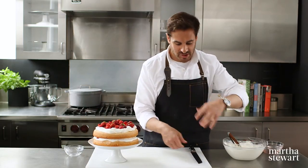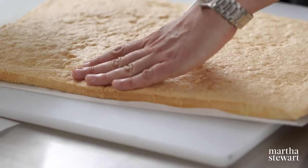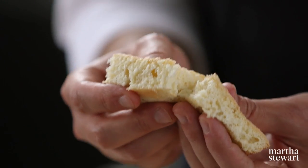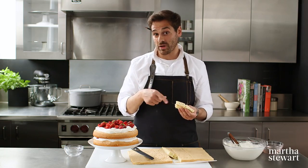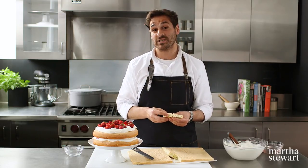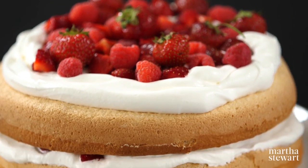I want to show you the inside texture — look at how light and airy, light and feathery this cake is. It really is a perfect all-purpose cake. I encourage you to try it out and remember all the tips we went through. If you have any baking conundrums, let us know using the hashtag Kitchen Conundrums. Bake away, and as always, click like and subscribe.